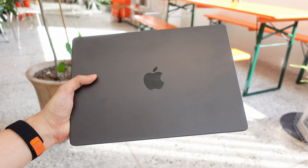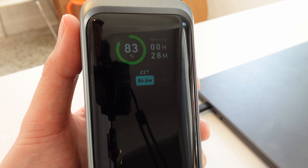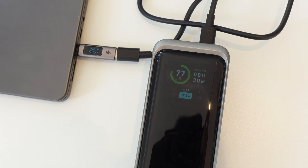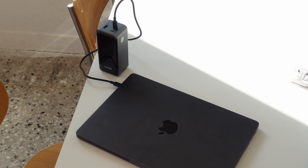This is a M3 MacBook Pro 14, and I've only got about 14% left. I'm at a cafe, not really close to any power outlet, so I'm going to try charging this. The smart display actually tells you how fast it's charging, which is super useful. I also used a power meter to double-confirm, and it seems legit. I love how you can keep your table decluttered since the power bank is small and you can just use the included short cable.